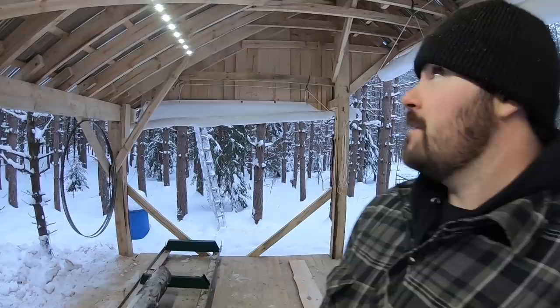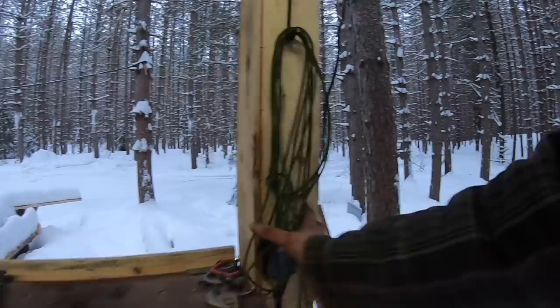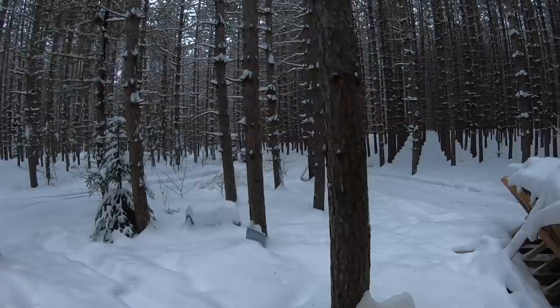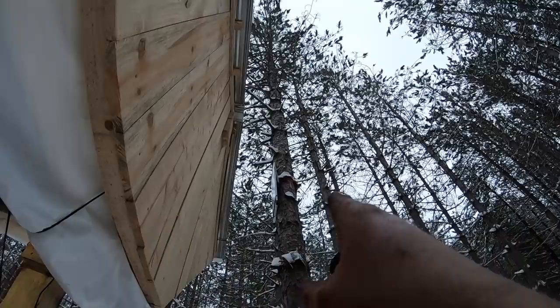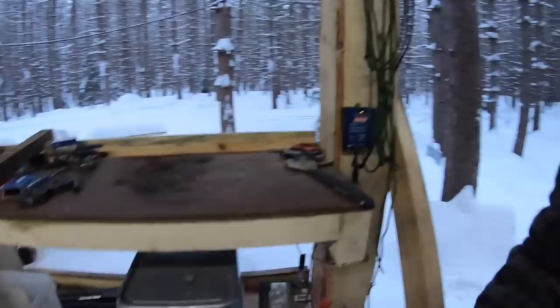One thing to admire before we put the band wheel back on — these LED lights in the sawmill shelter. I added these early on and they've been really nice, especially in winter when daylight hours are short. It's hooked up to a 12-volt battery down below on a charging system, and if you look way up in the tree there's a solar panel charging that battery when I'm not here. All hooked up to a switch. Pretty slick.